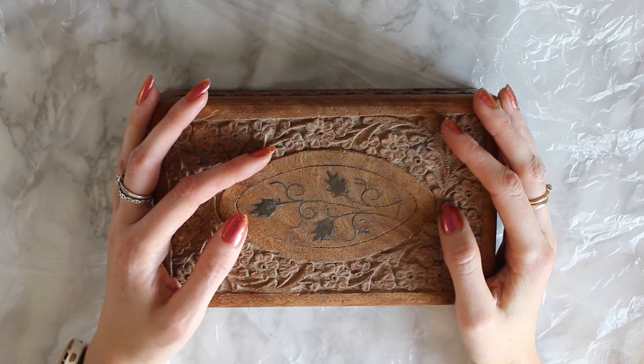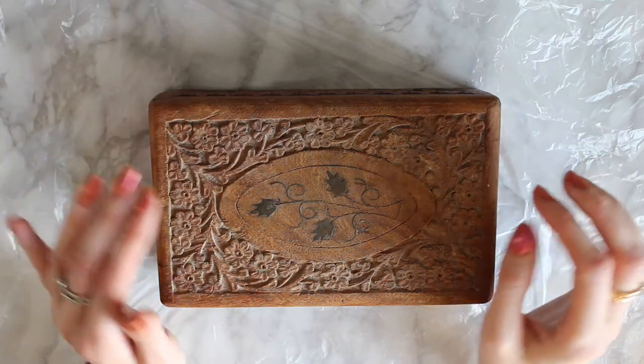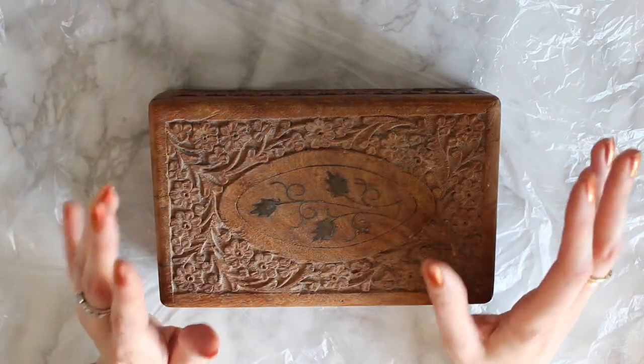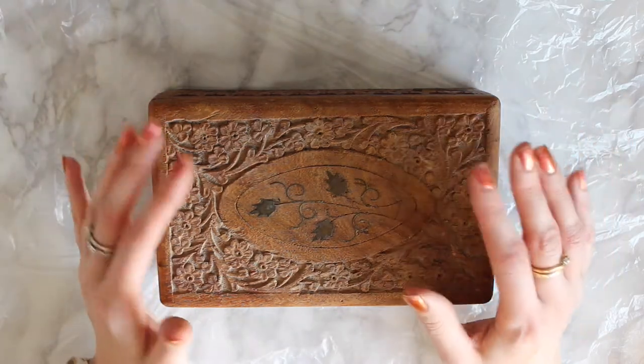Hi everyone, welcome back to a new video with me today. In this tutorial I'm going to show you how to apply gold leaf onto wood. I have got other videos on gold leaf but I haven't actually done any tutorials on how I apply it to wood.